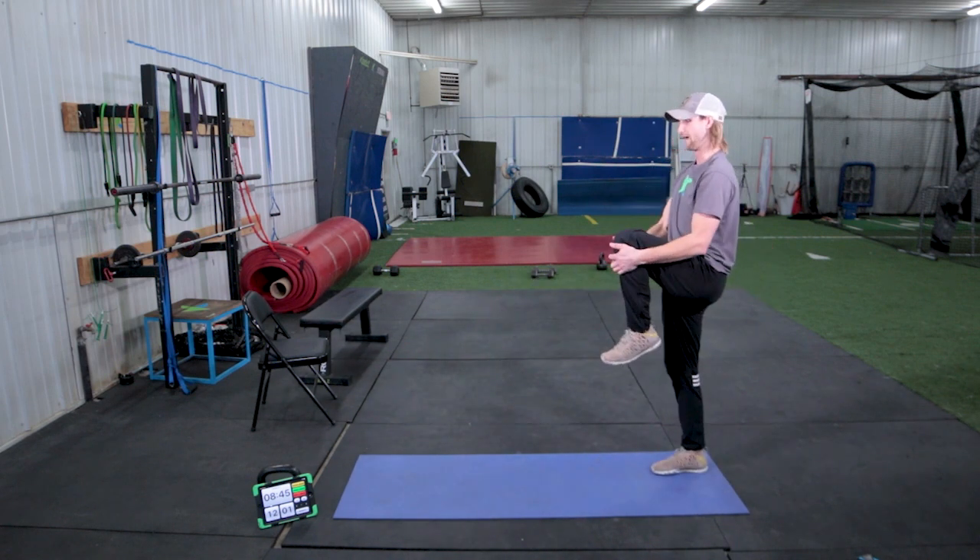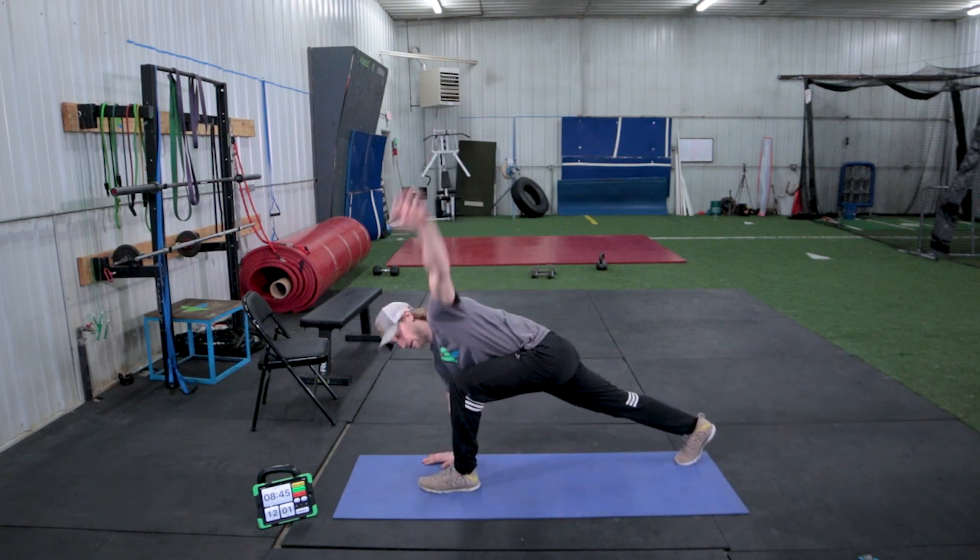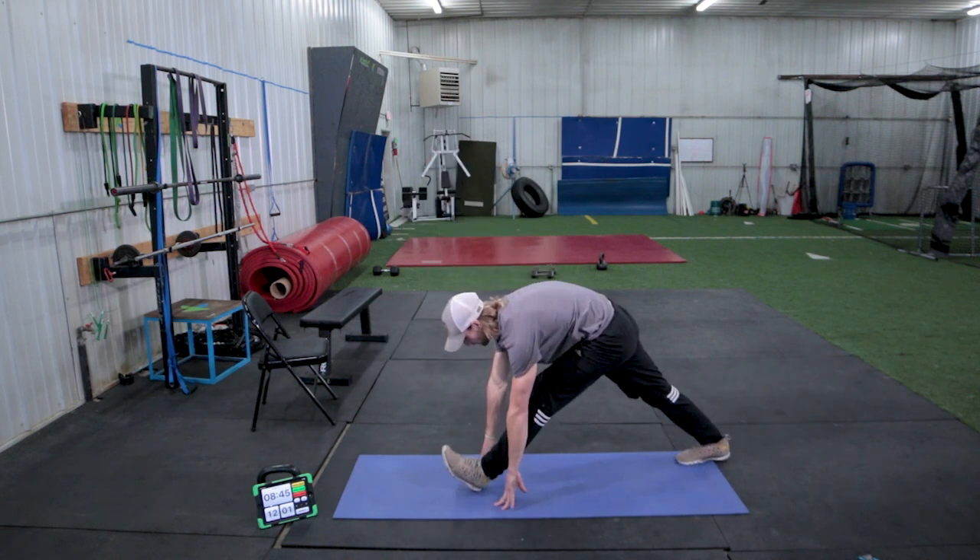Last time for the left side. Big step out, lifting, back down, lifting for hamstrings.